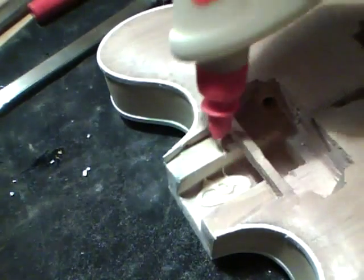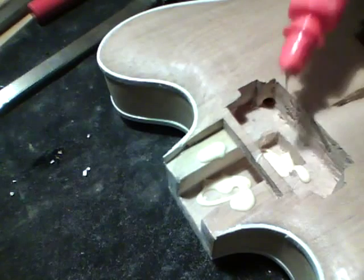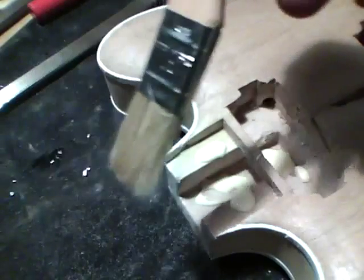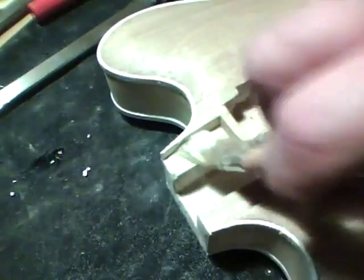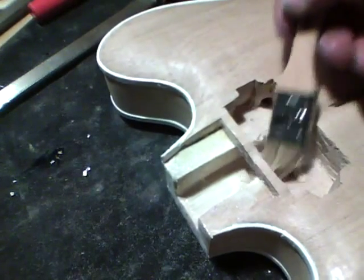I'm going to take a disposable brush here and work the glue on all those surfaces. Wherever that tenon is going to touch the body, you want glue there on that surface. Make sure you put some here on the top of the body as well.